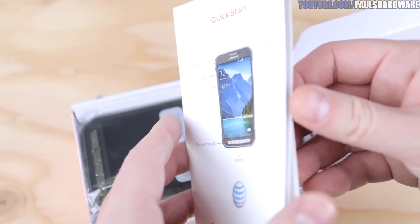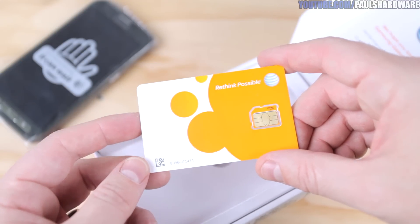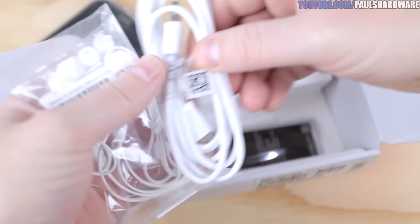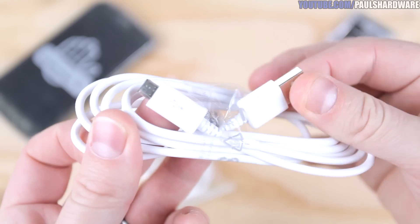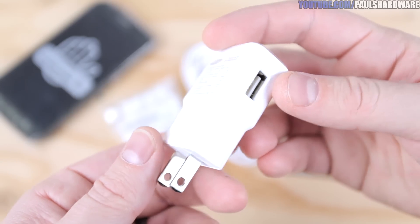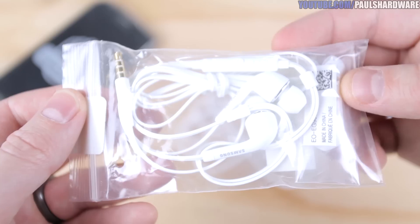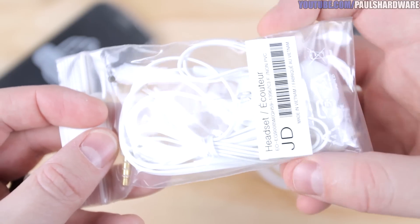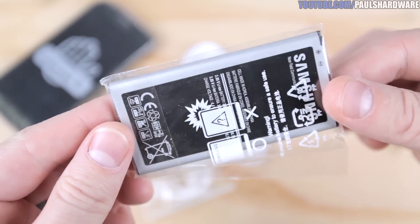In the box we've got a quick start guide with pretty colors explaining what is what on the phone. We've got a micro SIM card since this is a new AT&T phone. There's a health, safety, and warranty guide, micro USB cable for charging and data, a 2-amp wall adapter, and ear canal earbuds with swappable tips — so they should reduce outside noise even if they're not fantastic quality. It's got a removable lithium-ion 2800 milliamp hour battery, and I do like that this phone has a replaceable battery.